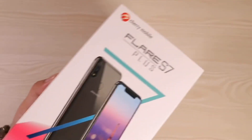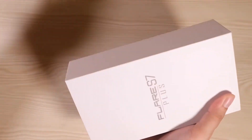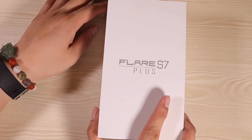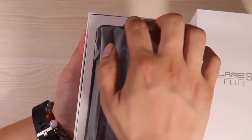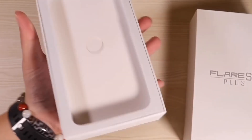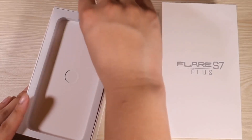Now it's time to open it up. Here's the box — it's time to unveil the Flare S7 Plus. This is actually quite a big box. It was upside down and we have here the notch at the top — I'm just kidding, that's not a notch. Here's the phone. We have the specs at the front and I'm just gonna set this aside for now. Let's check what else is in the box.